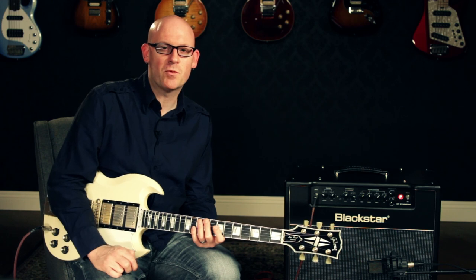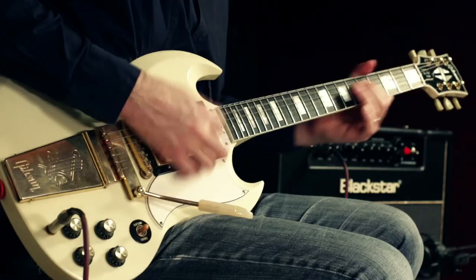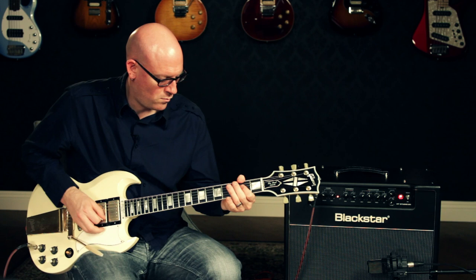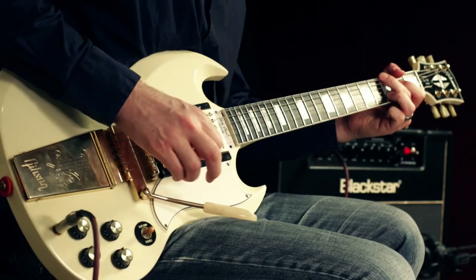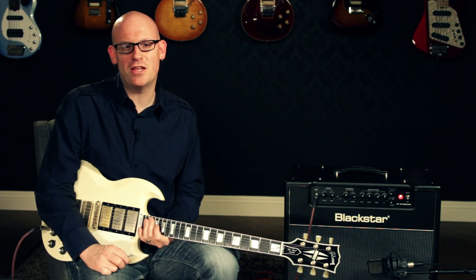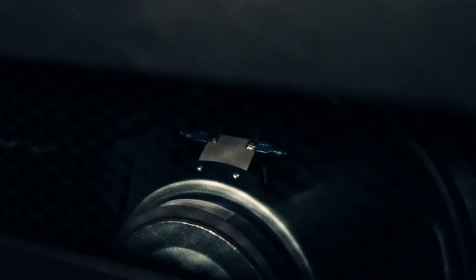Hey, this is Rob from Guitar Center and today we're going to talk about the HT Studio 20 guitar combo amp. The Blackstar HT Studio 20 combo amp is a two-channel all-tube amp with two ECC83 preamp tubes and two EL34 power tubes going into a 12-inch Celestian speaker.